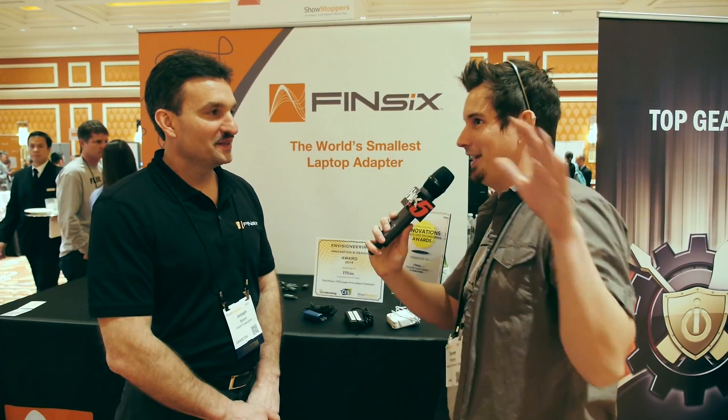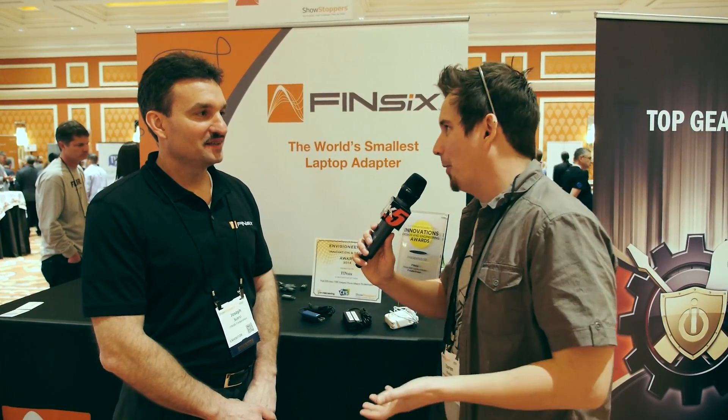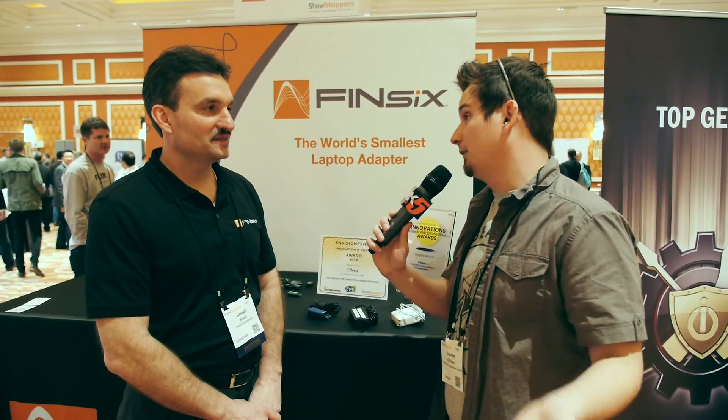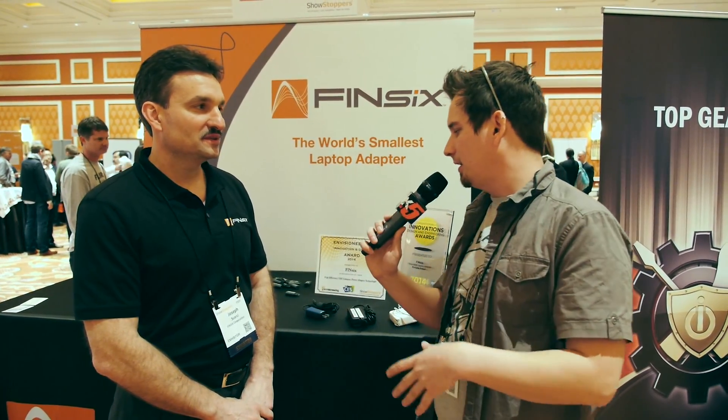I'm actually using a HP Chromebook 11 only because it's micro USB and at least the chargers for micro USB are relatively small. But you've taken a different approach — rather than change all the laptops out there, which is not about to happen, you've changed the power supply. Let's take a look.